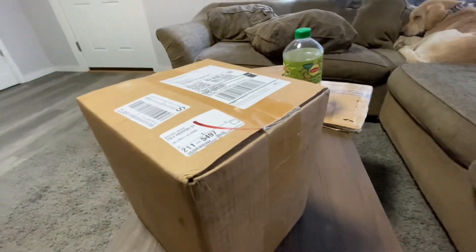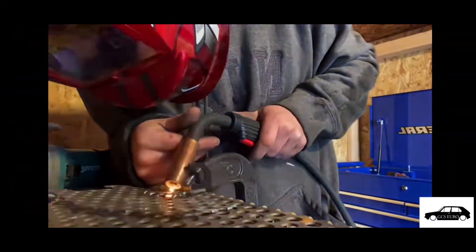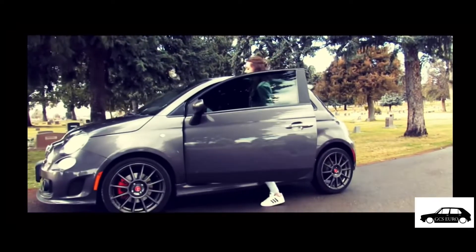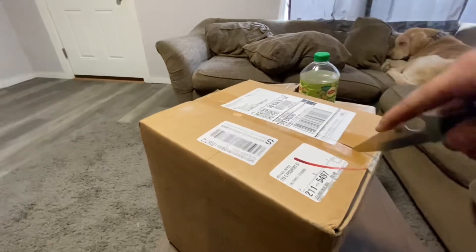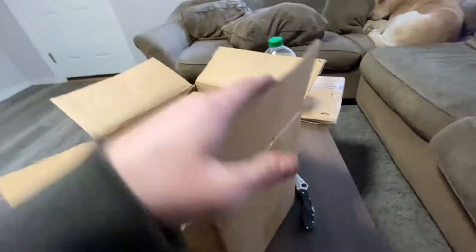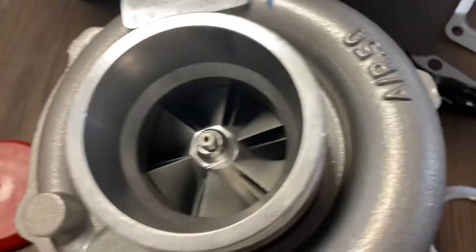Okay, pause for a second — just got this in the mail, so I'm going to open it and we will see what it is. It's like a turbo to me. I'm going to pull this out — well, would you look at that, a Turbski.